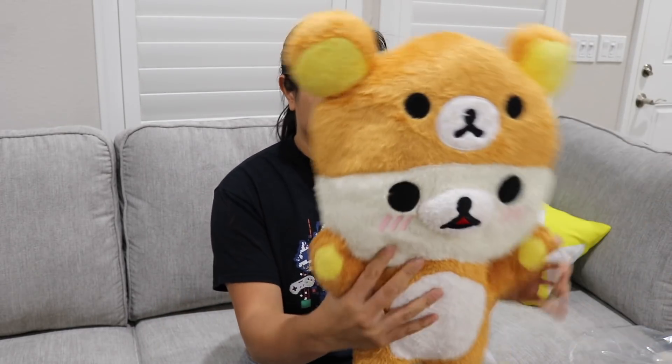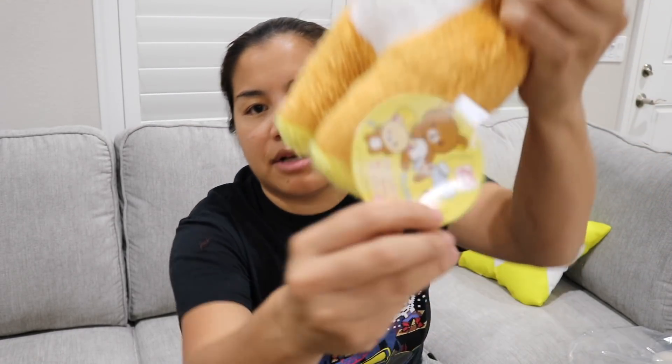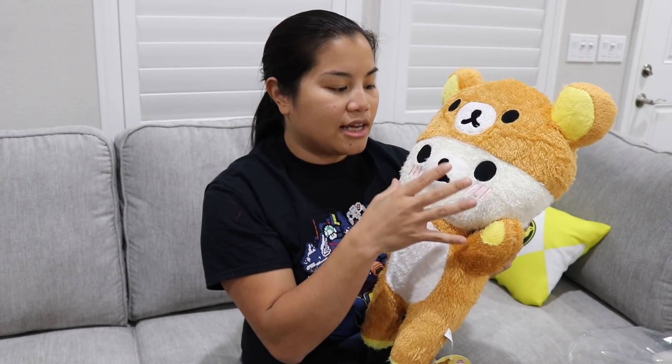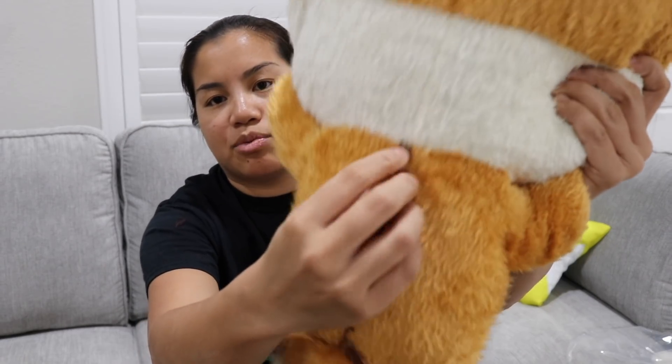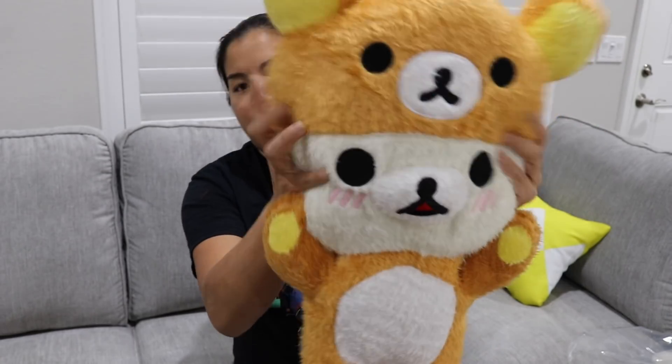I already plan to give a bunch of these away as gifts, and then some of the extra ones I'm probably going to donate either to family shelters or a children's hospital. This is very soft. So here is our Korilakkuma dressed as Rilakkuma, and it is a licensed plushie. Korilakkuma is the white bear and she's in this Rilakkuma costume — there's even the zipper. It doesn't actually work, but it's like to signify it's a costume. This is a very soft plushie.